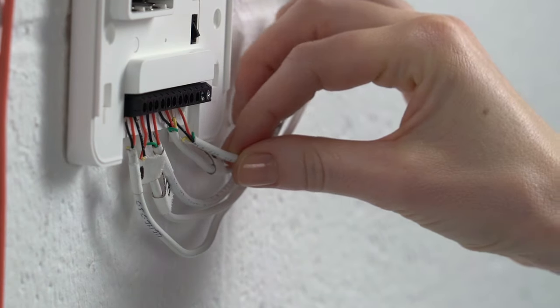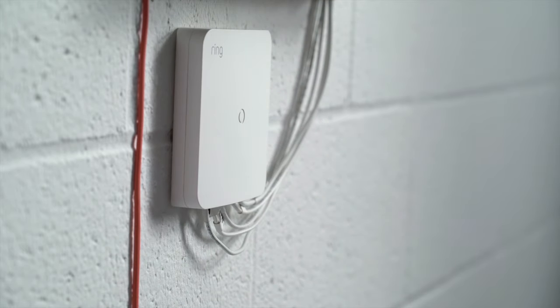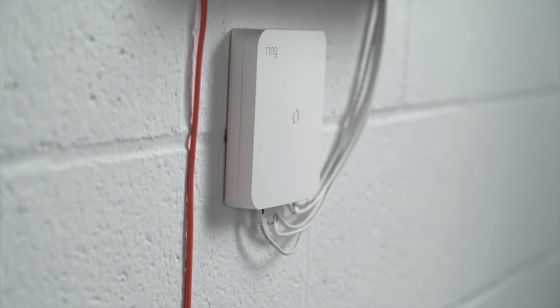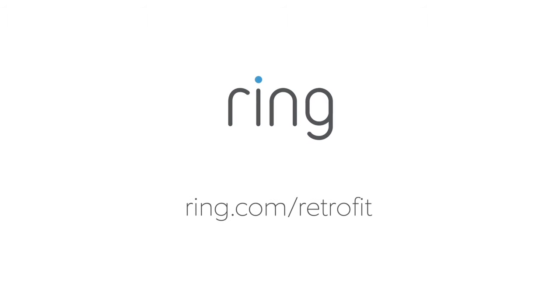When you've completed wiring all zones, place the cover back on the Retrofit Alarm Kit. Now you're ready to arm and disarm your Ring Alarm as usual, including your new wired contact sensor zones. You can find more help at ring.com/retrofit.